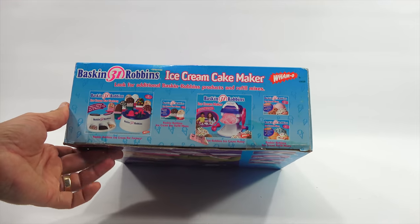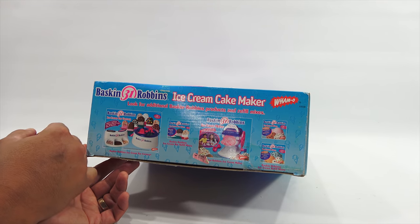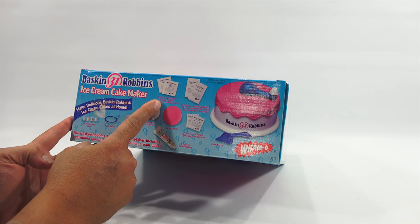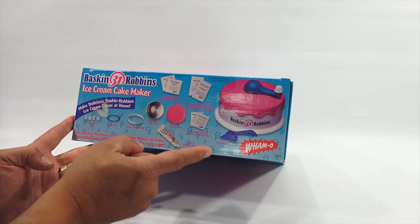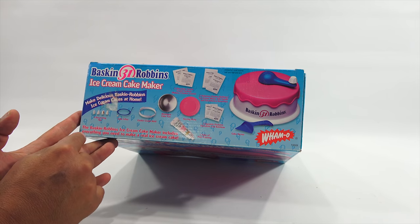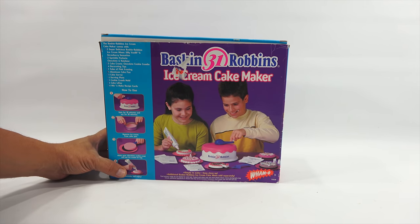By Whammo. There are nutritional facts on the side. On the bottom - look at that - we have a problem. I don't own that, and I don't own that, so I need to do some research and find those sets to complete this series of makers. It lists everything: two chocolate cookie crumb packs, two delicious Baskin-Robbins ice cream mixes - vanilla and strawberry - two sprinkle packets, chocolate and rainbow, and one tube of pink frosting.